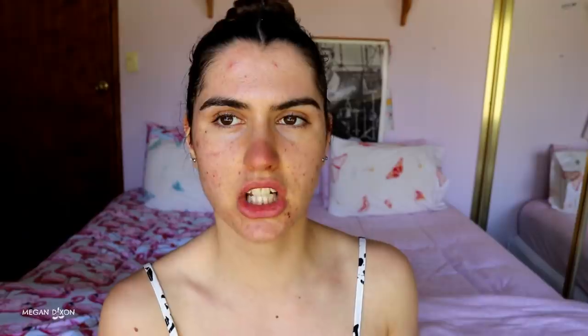For primer today I'm going to go in with my Baby Skin Instant Pore Eraser. Because I have quite oily skin, I get fairly big pores around these areas, so I'm just going to cover those up. I just press it into my pore areas. You don't have to prime if you feel like a moisturizer is enough.